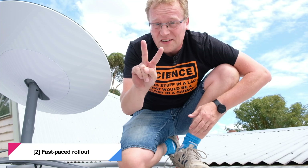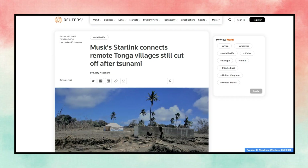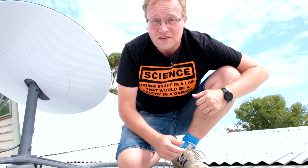Number two is the actual speed of the rollout of more satellites. It's incredibly fast, and the response time is as well. For example, there was an earthquake recently in Tonga that cut off the internet, and within a few days Starlink was offered to actually service Tonga — which is just incredible. It's just such a groundbreaking piece of equipment. So that's a big plus for Starlink.